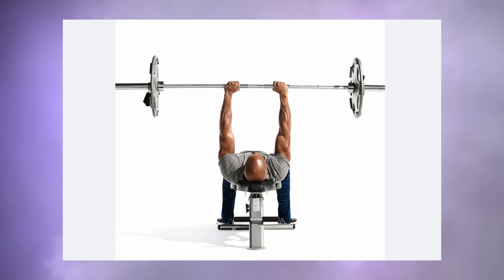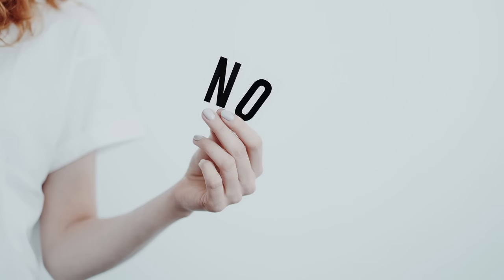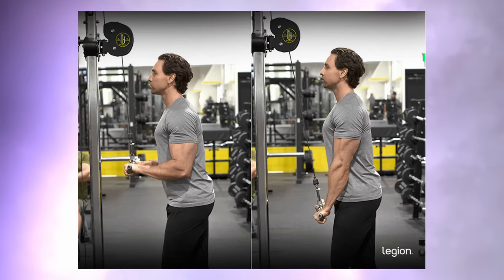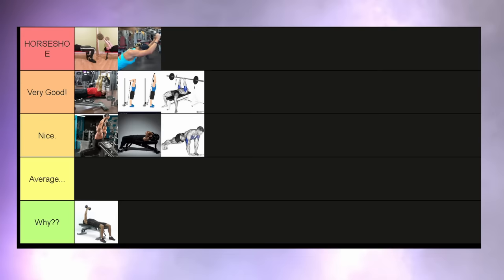Close grip bench. You could say that for the same reasons as the diamond push-up this is only a nice tier exercise, but in my opinion that is not the case. It can give you some pretty good tricep gains, especially in the long and medial head. But I only really recommend you do this exercise when pairing it with another tricep movement — one that is good at hitting the lateral head. This exercise in itself is not enough, but it's still a good movement, which is why it goes into the very good tier.